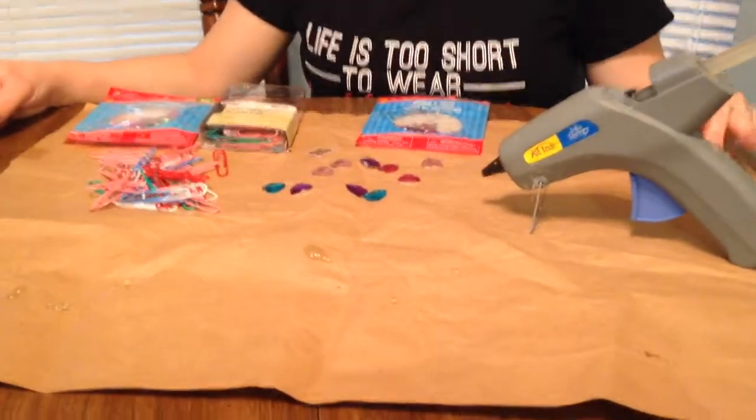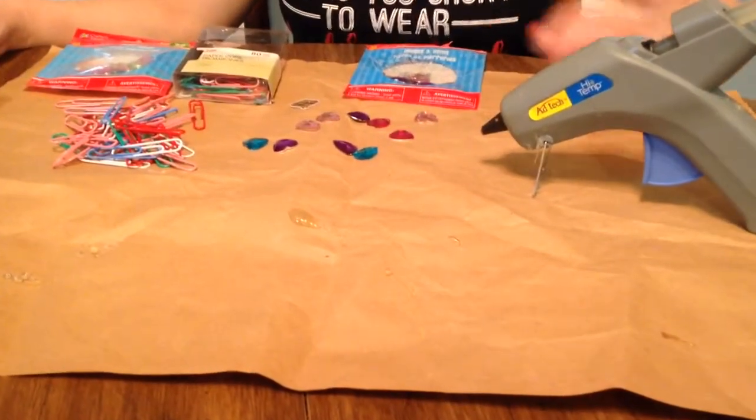First, to start out, you may want to have something to put down on your table or wherever you're doing it. So the glue, as you can see, we've got glue dots all over.